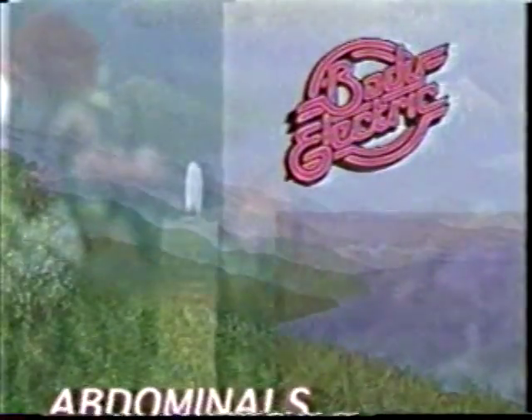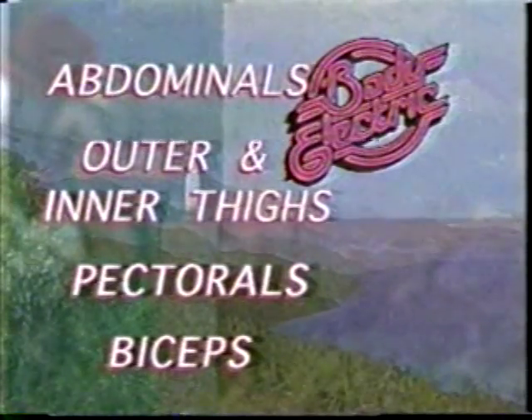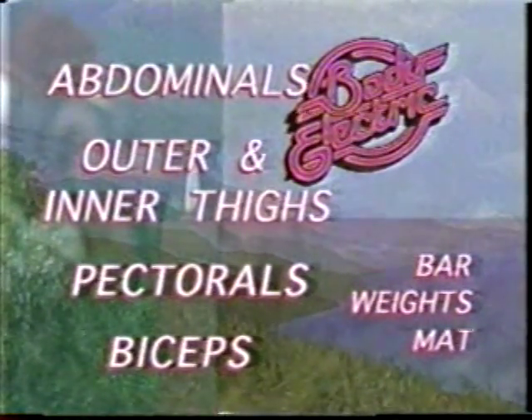Welcome to Body Electric. Today we'll be working our abdominals, outer thighs, and inner thighs. Also pectorals and biceps. For today's workout, you'll need your bar, some weights, and a mat. And now, here's your host, Margaret Richard.